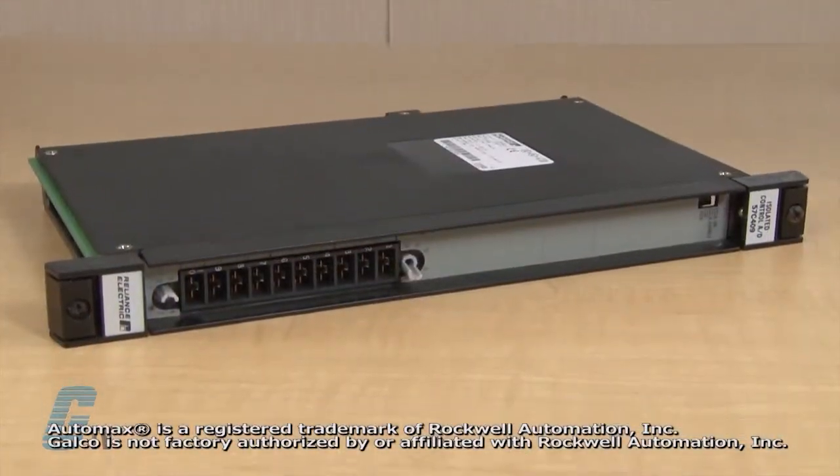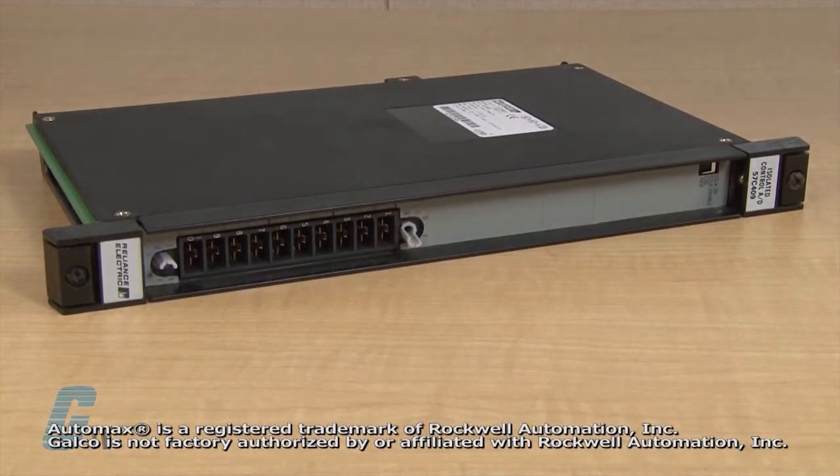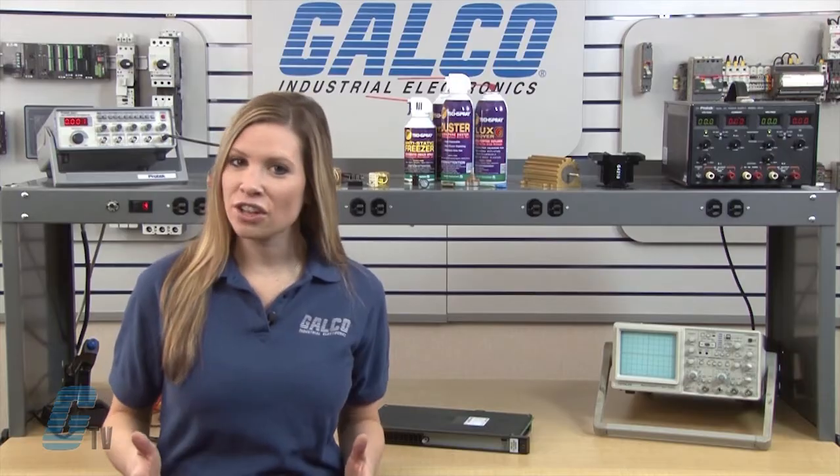Welcome to GTV! Today I will be showing you Galco's repair capabilities for Reliance Electric AutoMax Series PLC. Galco offers repair expertise as a third party option to the OEM, often with significant cost savings.